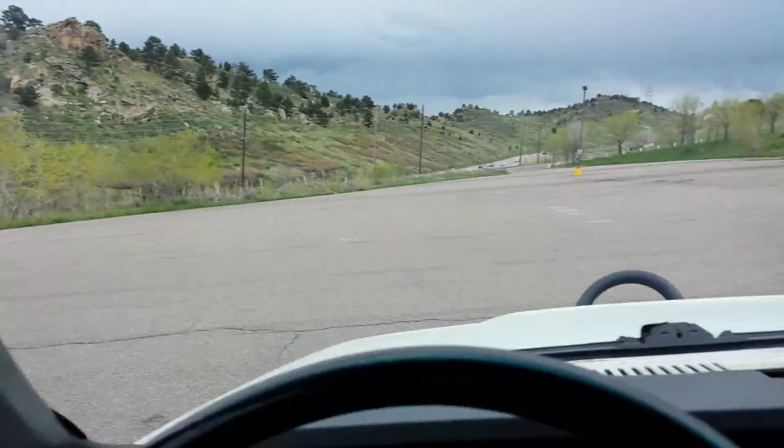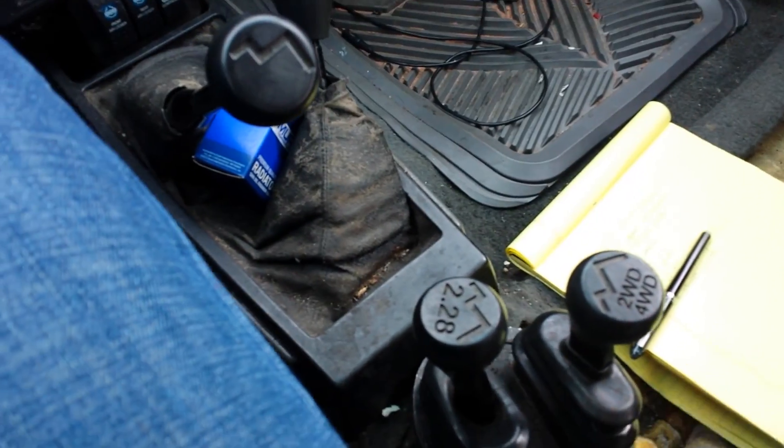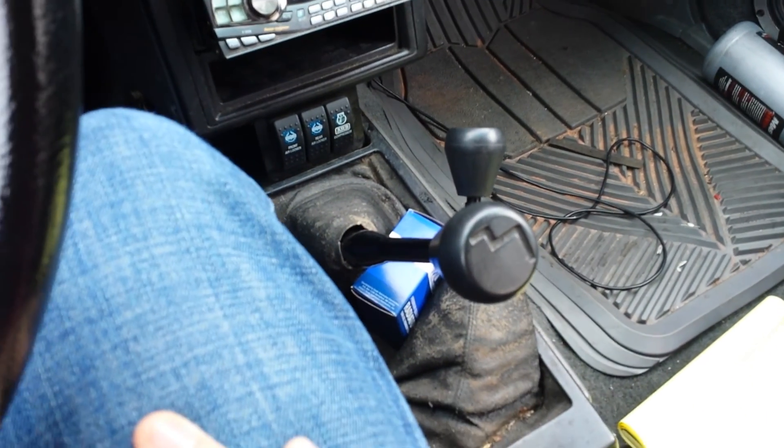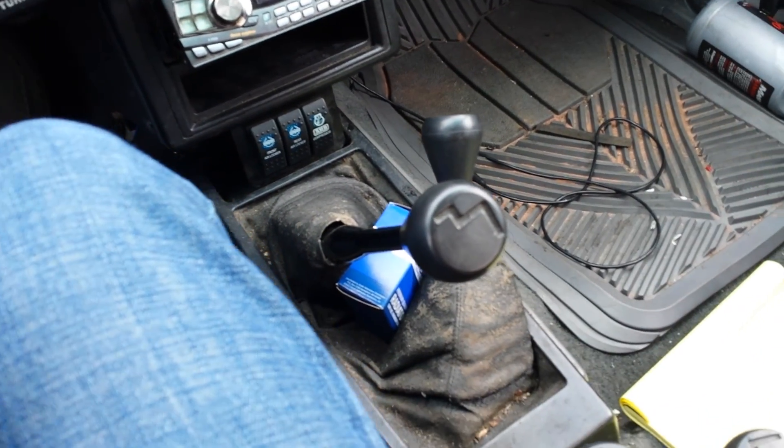So I guess the question is what the gears actually are that are in here. It says 2.28 on the rear and 4.7 on the front, but I'm not entirely convinced that's what it is. So I just want to get another opinion on it. Thanks.